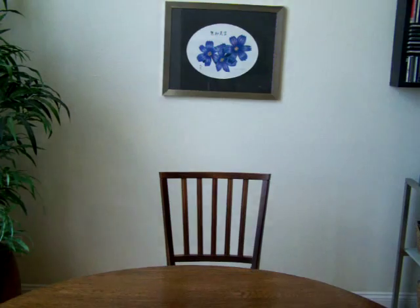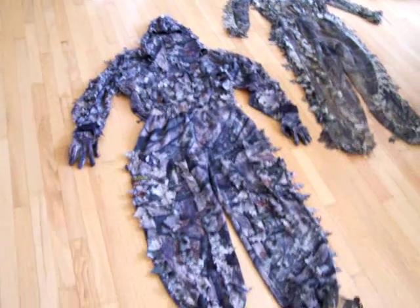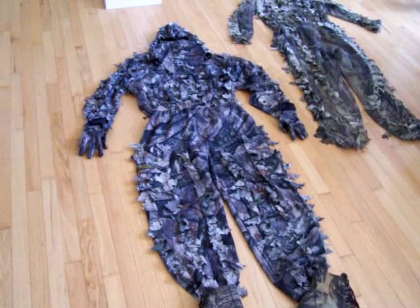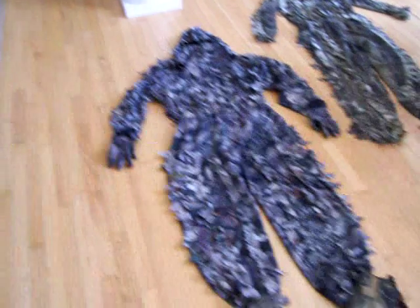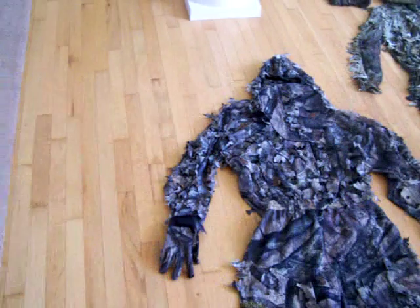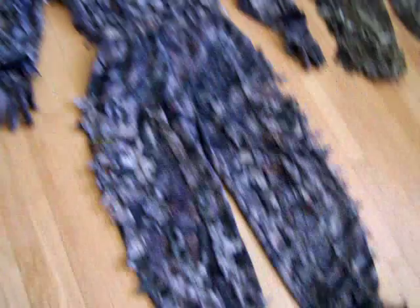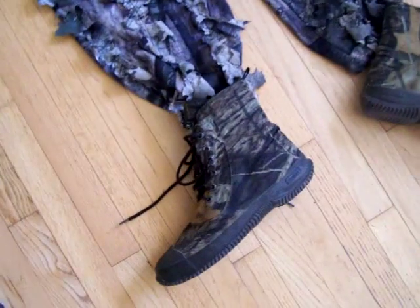— actually better as far as camouflage and the ability to become invisible. Down here I have a couple of my hunting suits. They're really cool. These are a leafy type of suit that comes with a mask and gloves, and I've got some camouflage shoes that go with it.